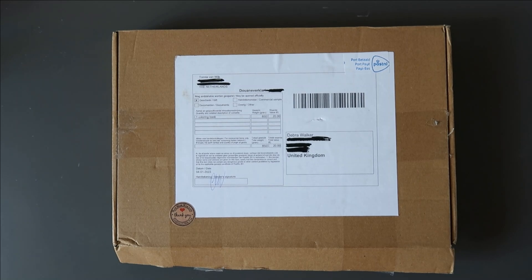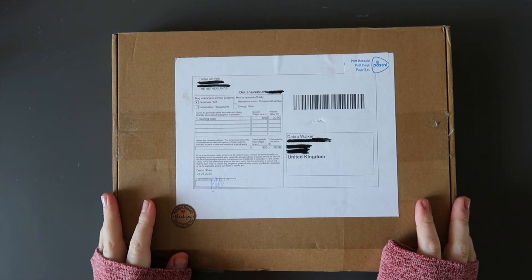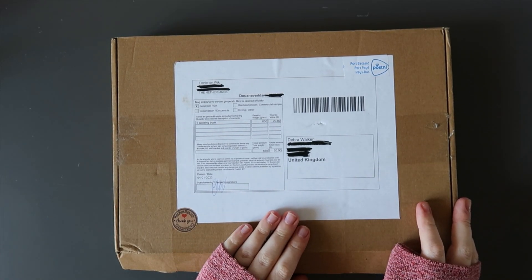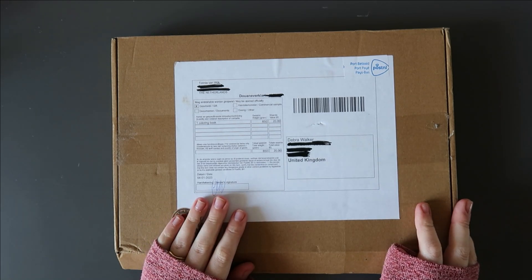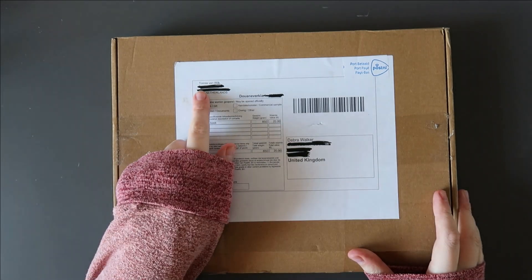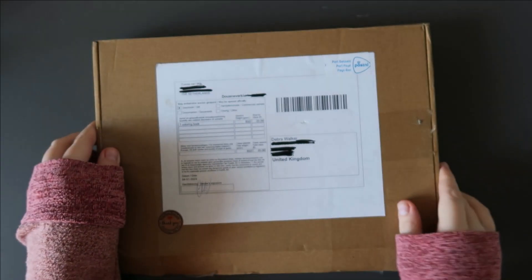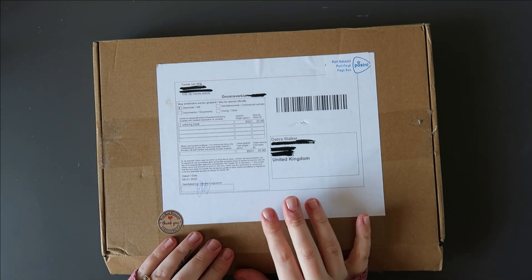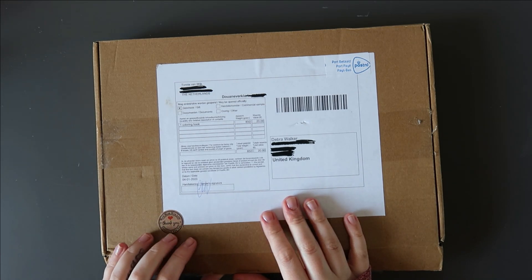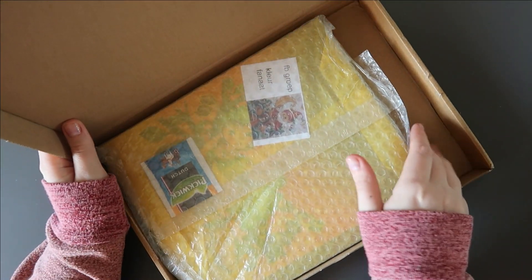Hi everyone, welcome back to my channel. I've got a brand new colouring book to share with you today — it's just arrived. It is Clara Culver's new colouring book. I did contact a lady on Facebook to order it. I ordered it just before Christmas but she was waiting for stock, and I said I didn't mind waiting at all. I'm really pleased to finally get my hands on it.